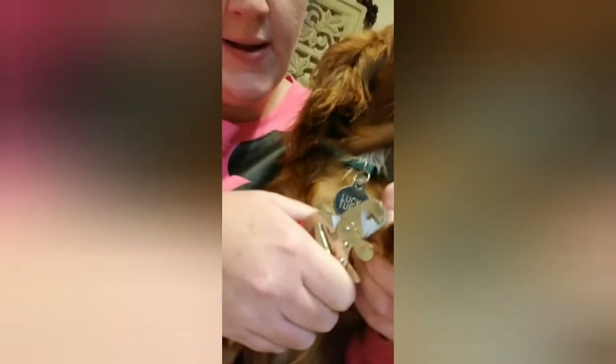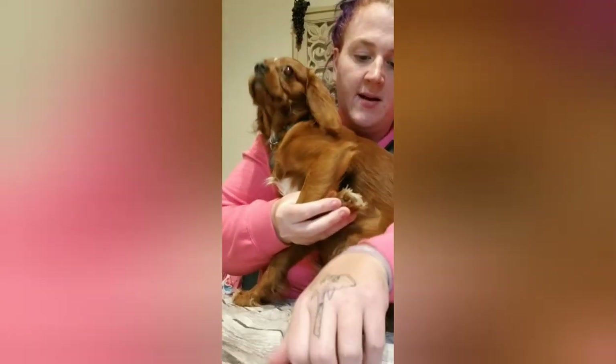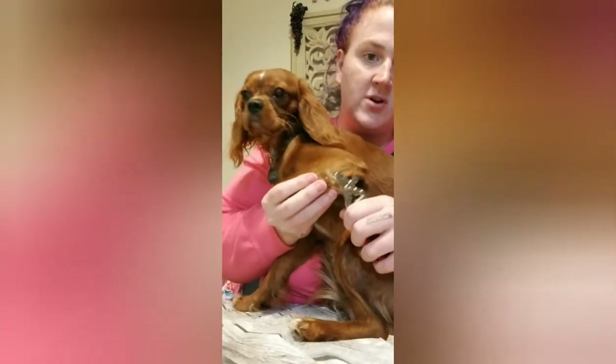Dog nail clippers are very easy to use. These nails have been clipped down, very, very easy. On a big dog, what you're going to want to do is stand them up like this, back it up, and you're just going to want to pull the foot back like that and then trim it.